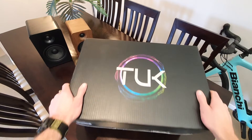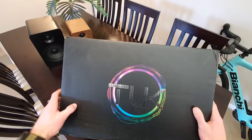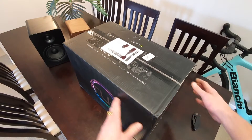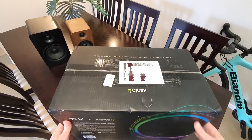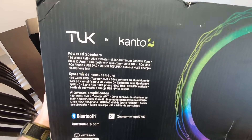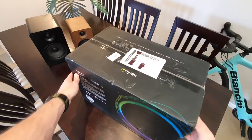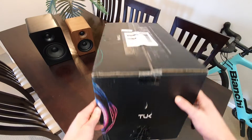G'day team, Petey checking in with another unboxing. This time we've got the Kanto Tuk. The box is a bit more of a plastic one — plastic-coated cardboard. This box is pretty massive compared to the other Kantos. The box has got some product description on it. That circle looks pretty cool. It's been banged up from the shipping.